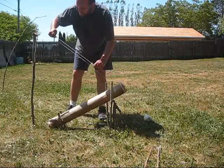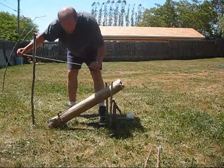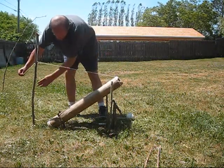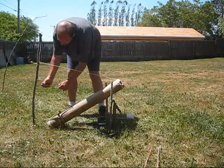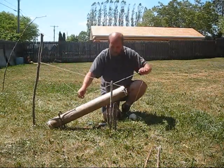Now I just got to get a measurement. I got to get a microphone.